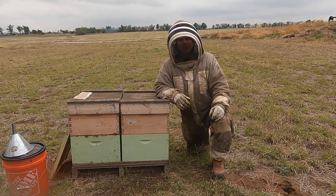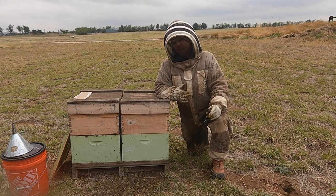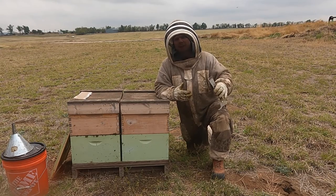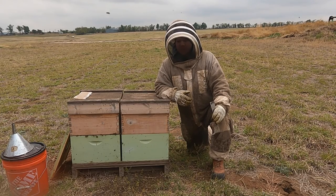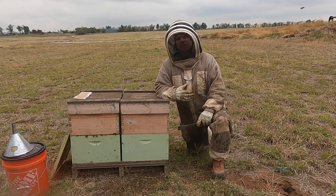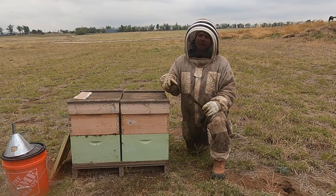If a bee colony goes queenless, they're able to raise their own new queen if they have any eggs or young larvae — larvae that hatched from an egg within the past one to three or four days. If they're really desperate they'll use older larvae, but that produces a lower quality, inferior queen. So we're going to make a box that is completely queenless and void of any eggs or larvae, so that when we put our own cells in there they have no choice but to use those.